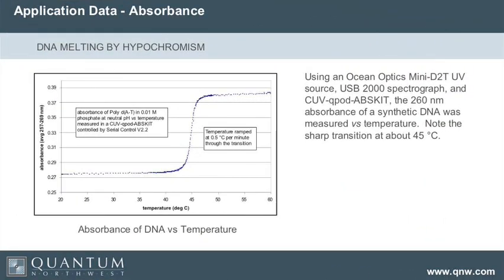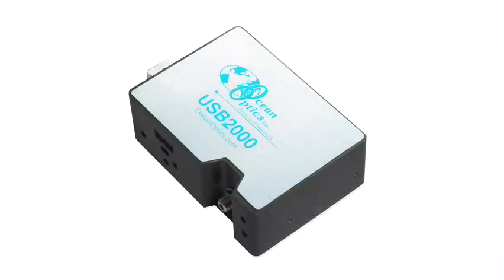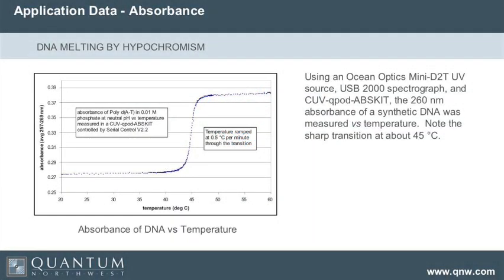Here's an example of some measurements we made on a synthetic DNA using Ocean Optics equipment. We have an Ocean Optics UV source and one of your old USB 2000 spectrographs. We picked a synthetic DNA called PolyDAT — it's a synthetic polymer. We set up the Ocean Optics software to repetitively measure the absorbance, and we set up our software to change the temperature. You can see that we got a very clean transition.